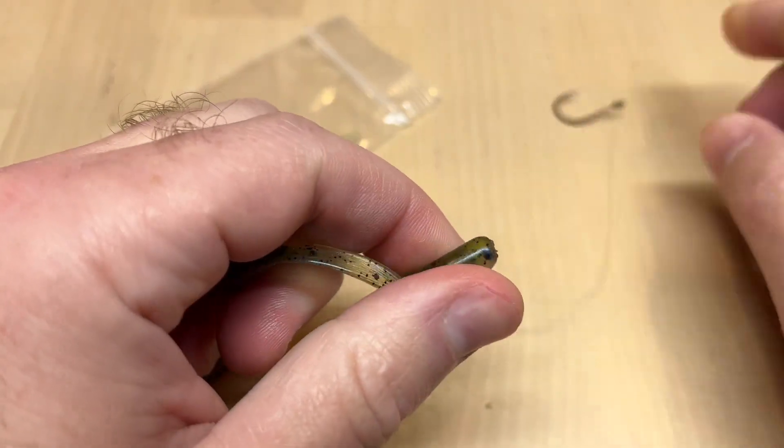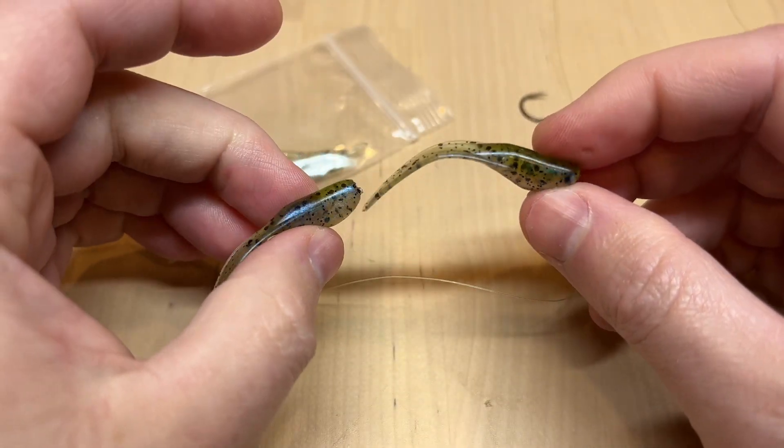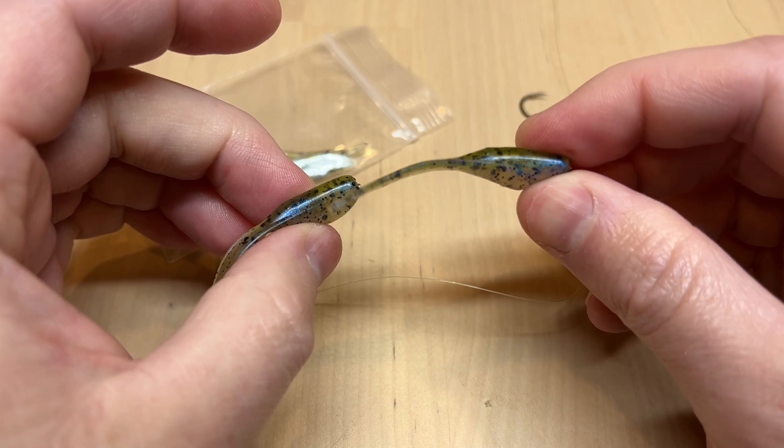That is our little Shad Reapers in the two-inch size, and you can find these on our website, moondogbaitco.com.